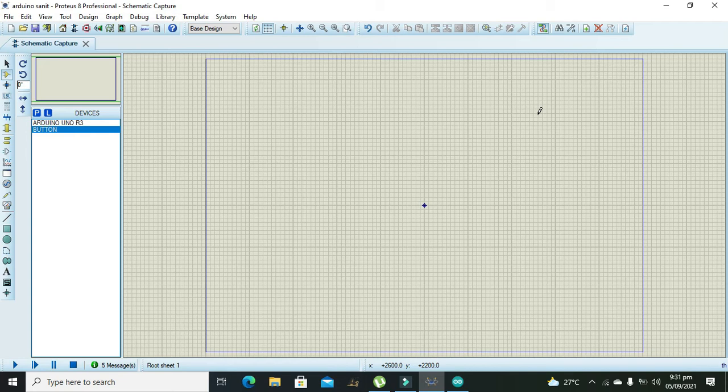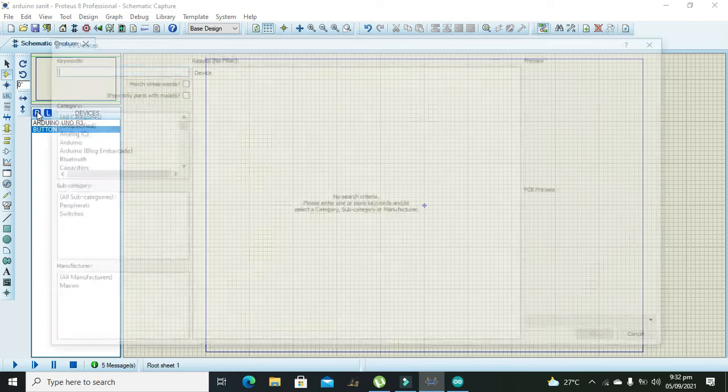The platform we are using is Proteus 8 Professional. First of all you need to download the library for Arduino to use Arduino inside Proteus. You can Google it or see any other tutorials on how to download the Arduino library for Proteus — you can easily find it. Now we will start our project and take our Arduino.